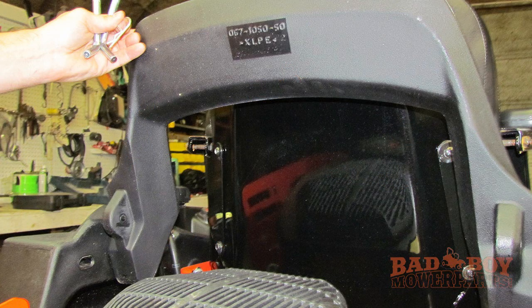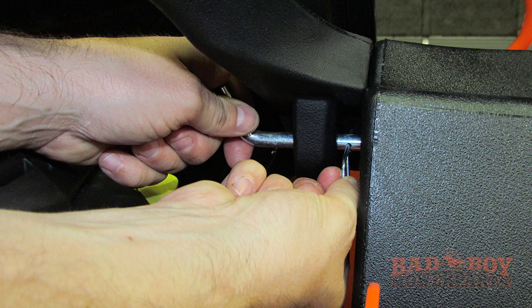The first thing you will need to do is lift the plastic spoiler out of the way to clear the workspace. You do this by pulling the clip out and removing the pin. There is a pin on the right and left side, so you need to pull both to lift the spoiler out of the way.